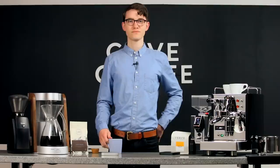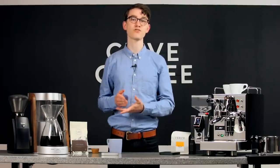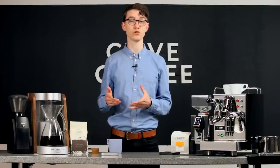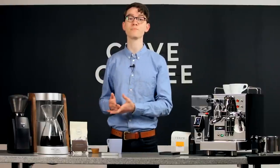Enter the scale. Weighted measurements allow you to ensure that you're using a consistent amount of coffee each time you brew. Not only does this help you ensure that your go-to coffee is delicious every time, but it also enables you to try out new coffees knowing that you're brewing them as intended.